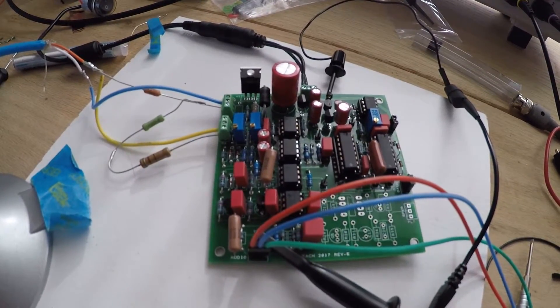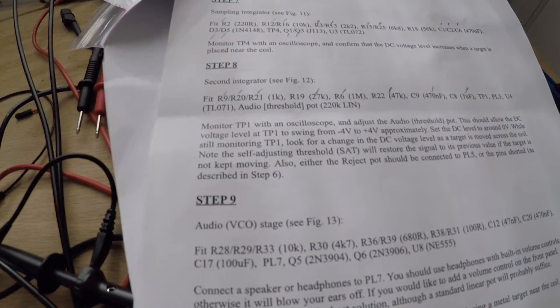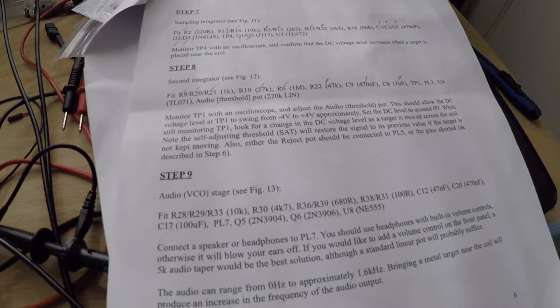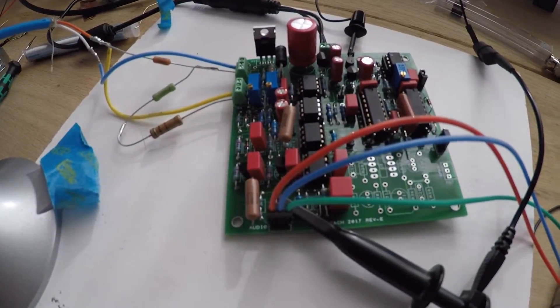Alright guys, here we are at step 8. Here's the build document. We're going to monitor TP1 and adjust the audio threshold pot, and we're looking to see approximately a minus 4 to plus 4 volt swing as we manipulate the pot.